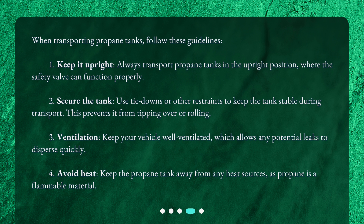Third, ventilation — keep your vehicle well ventilated, which allows any potential leaks to disperse quickly. Fourth, avoid heat — keep the propane tank away from any heat sources, as propane is a flammable material.